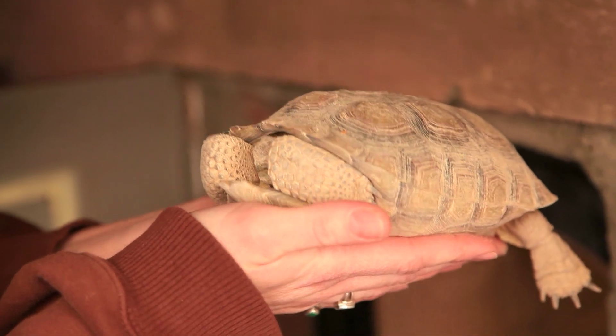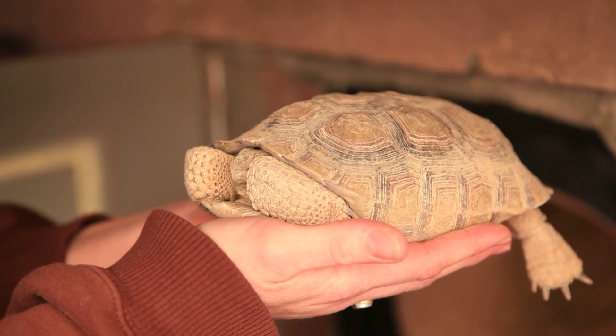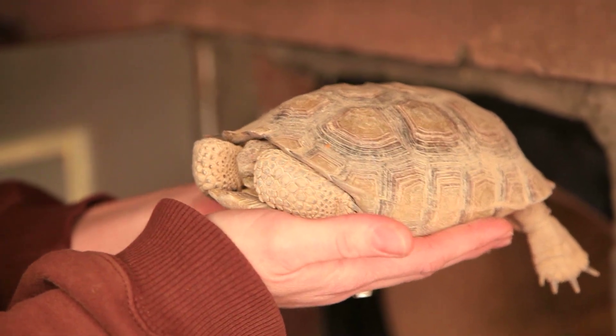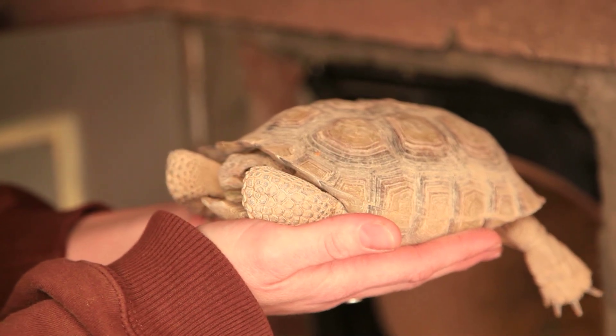During this time of the year, when it gets cold like this, their body processes all slow down. They don't come out to eat, they don't come out to drink, they don't come out to do any movement at all to waste any of that energy. They're just maintaining their body for the winter.